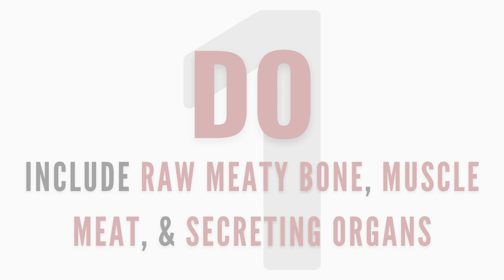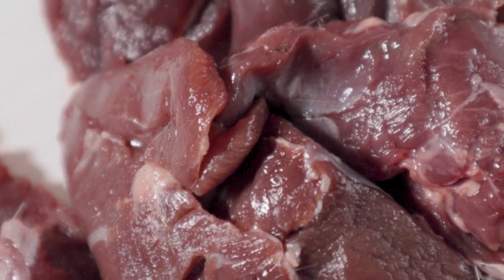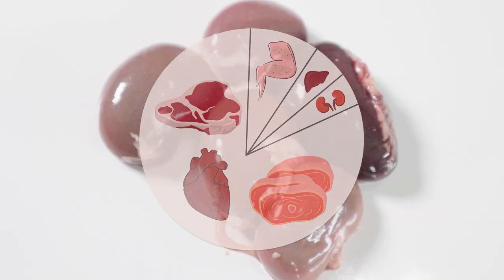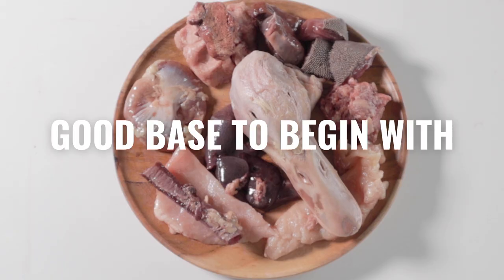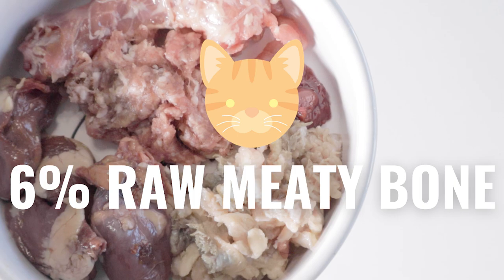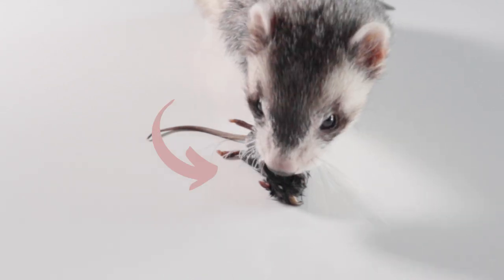Number one: do include raw meaty bones, muscle meats, and secreting organs. The base of a raw diet is muscle meats, raw meaty bone, and secreting organ meat. Commonly, the ratios are roughly 80% muscle meat, 10% raw meaty bone, 5% liver, and 5% other secreting organ. This ratio can change depending on your pet and their specific needs, but it's a good base to start with. For cats, the ratios are altered to about 84% muscle meat and 6% raw meaty bone, as they often do better with less bone and more muscle meat. These guidelines stem loosely from the ratios of a prey animal's body.